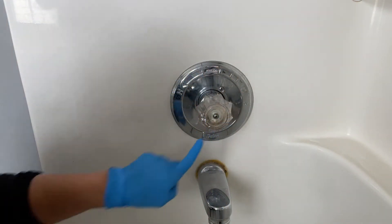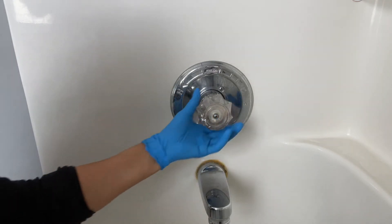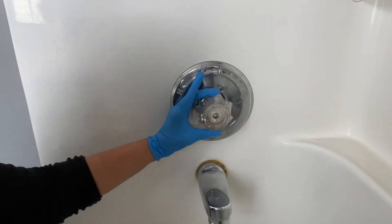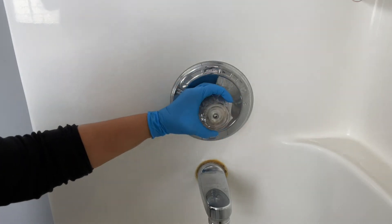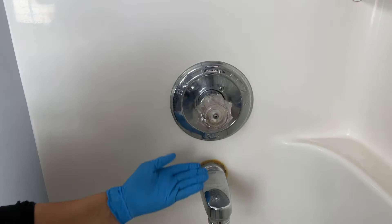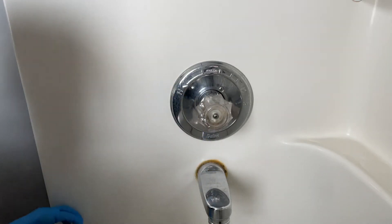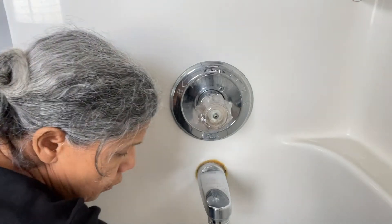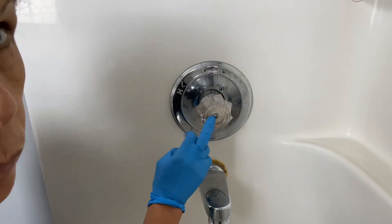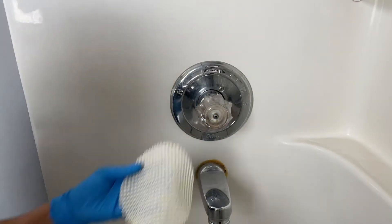Now all you've got to do is take that off, but remember — when you're taking this off, try not to move it. Keep it in the closed position because if you move it, you're going to open your faucet. Also close the drain so your screw doesn't fall in there.